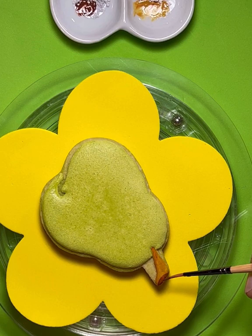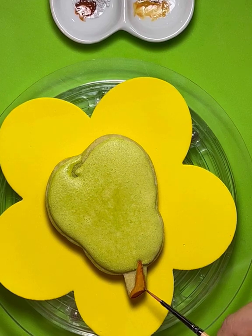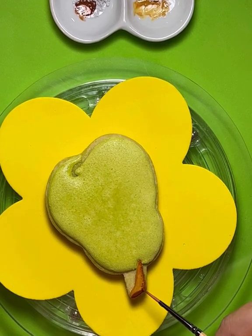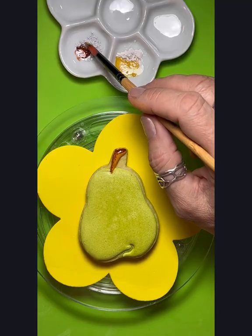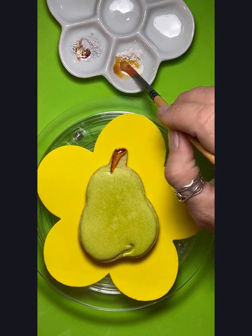So just a little bit of brown right there. And then I'm going to dab a little bit of that teddy bear brown just on one side of my stem, very lightly, to give it a little more dimension like there's a shadow being cast to one side.